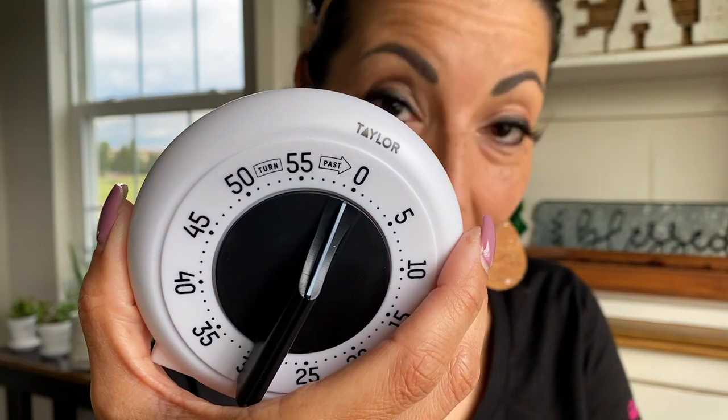This goes over so well with my customers — they love it and I love it. And guess what? The timer is $1.99 in the kitchen area at your local store.